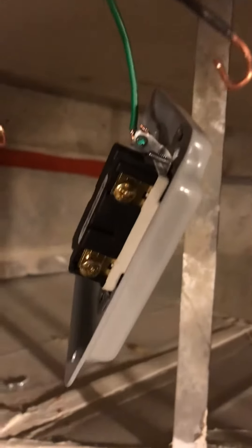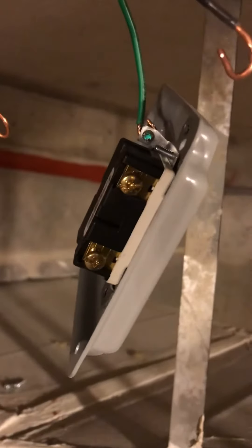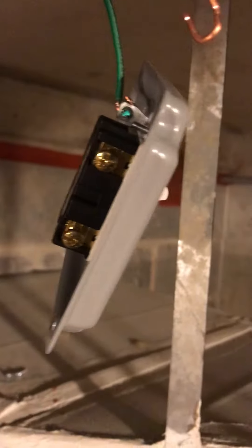Hi, this is Mike, MKO Electric. Today we're going to discuss how to wire a single pole switch.